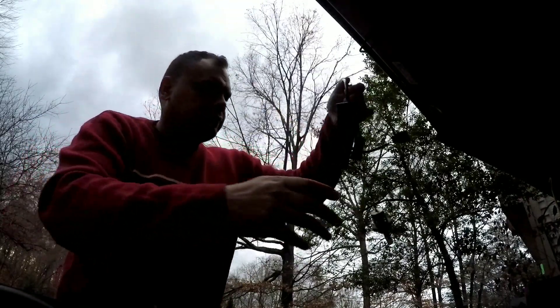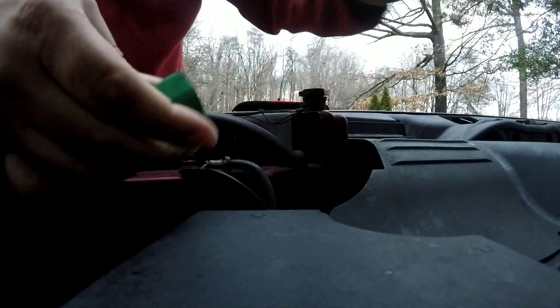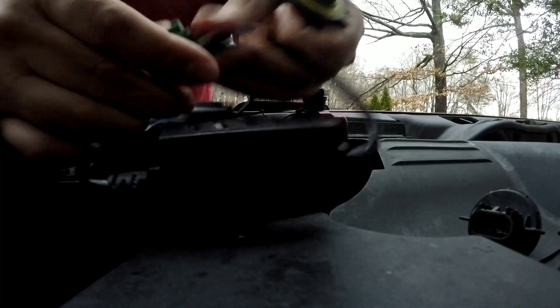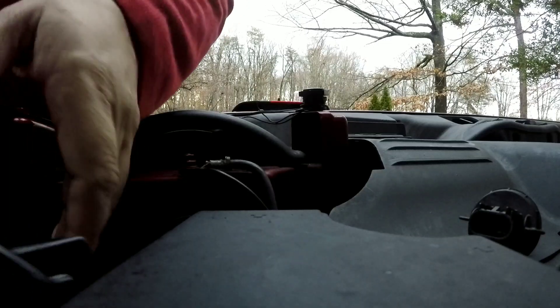Now we got it. We're going to take out the old bulb and place it to the side. Make sure you do not put your fingers or fingerprints on the bulb — you may have to use it again later on. I like to keep them aside in case I need them in the future.